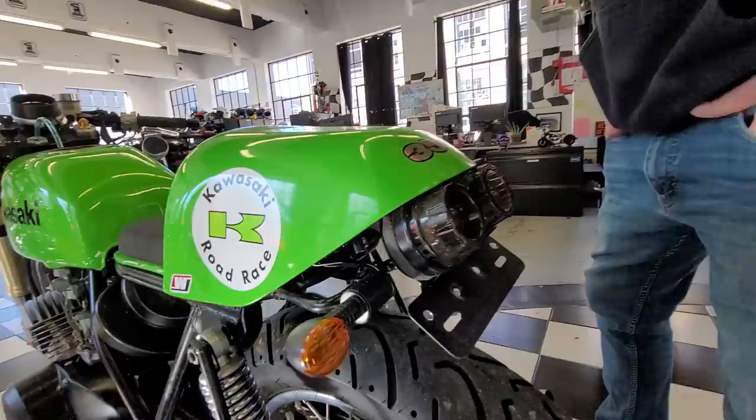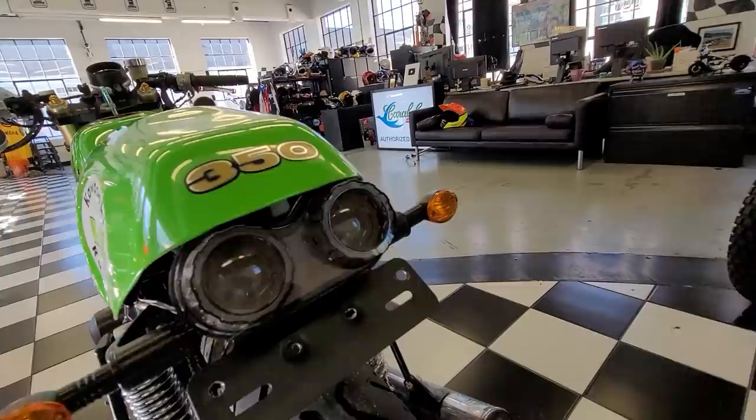It almost looks like airplane afterburners right here — the twin brake light, which is cool. And you got the turn signals, which keeps it street legal.